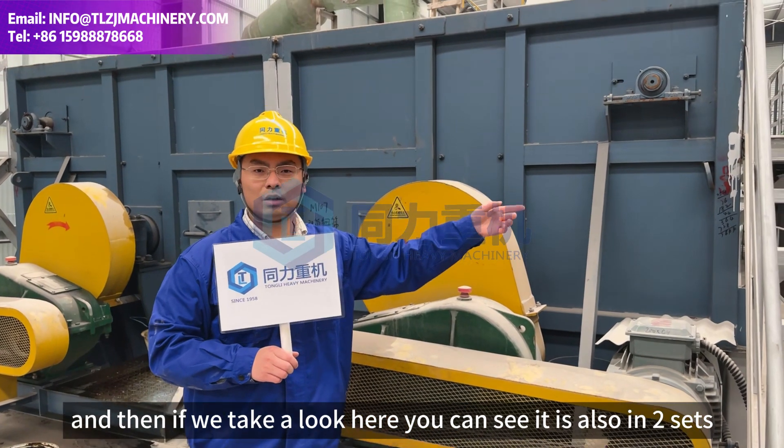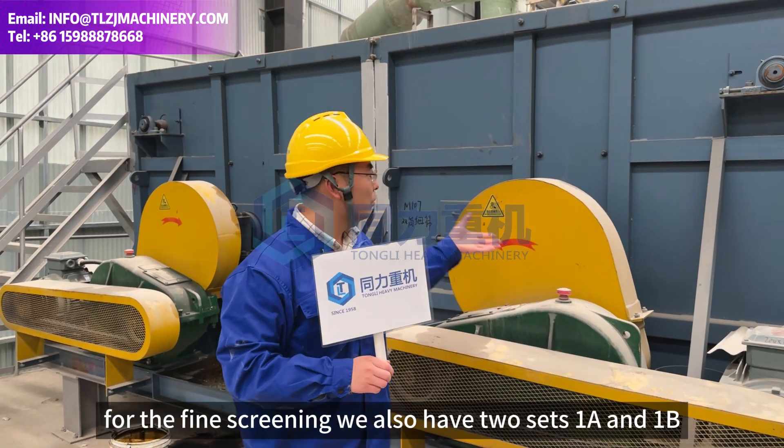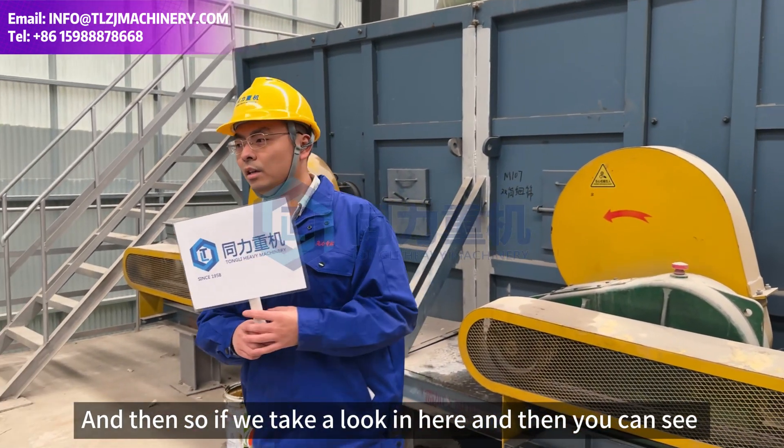The core screen comes in two sets: 1A and 1B. For the fine screener, we also have two sets: 1A and 1B.